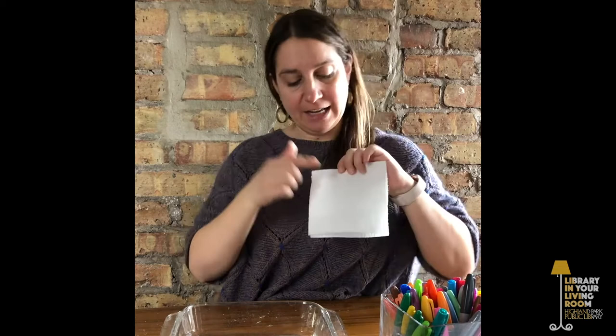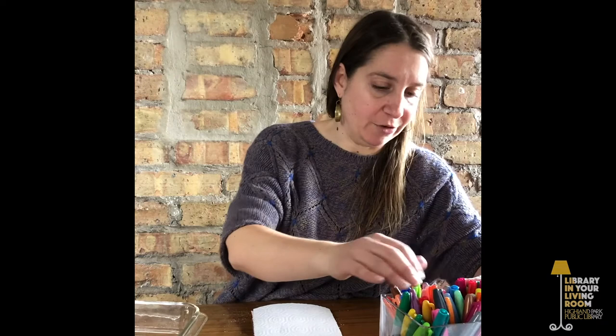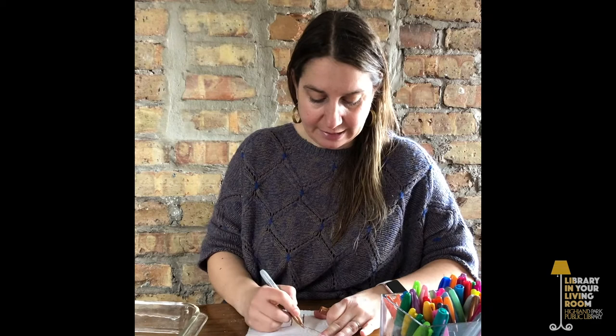Once you have cut your paper towel or separated it, you're going to fold it in half like a card. Then on the top part, you're going to draw something ordinary. Because our trees are just starting to get buds but many still look like winter trees, I will draw a plain tree. I don't have a brown Sharpie, but we'll use a gold one. So I'm going to draw a tree trunk and some branches on the top part of my paper towel.